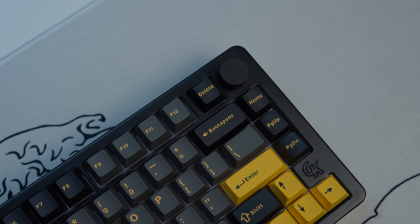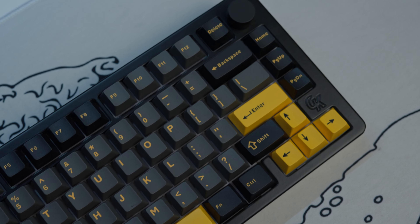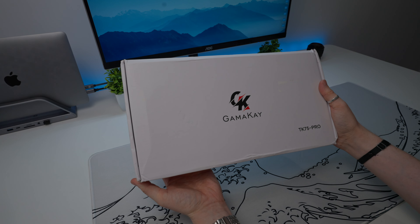In today's review, I'm taking a look at their all new full aluminium budget keyboard to see if it deserves a spot in your setup. I want to let you know that this video was sponsored by Gamma K, who provided the TK75 Pro free of charge for the purpose of this review as well as paid a fee. However, rest assured all opinions you hear today are completely my own and unbiased. Let's start off with a look at the unboxing.